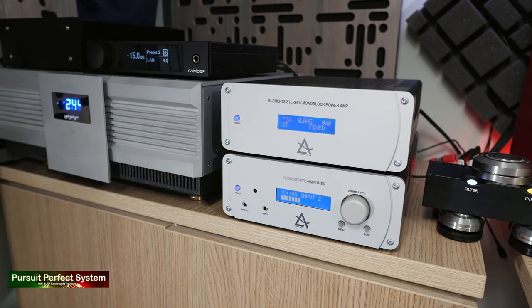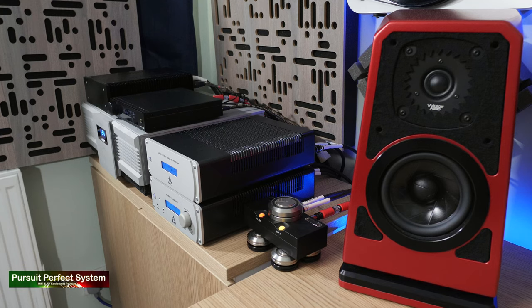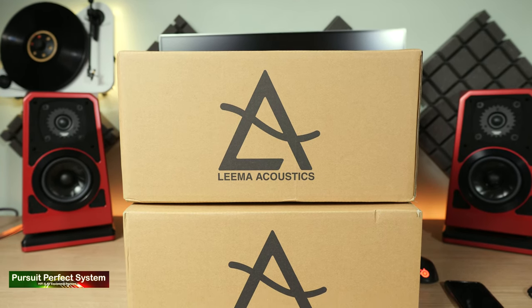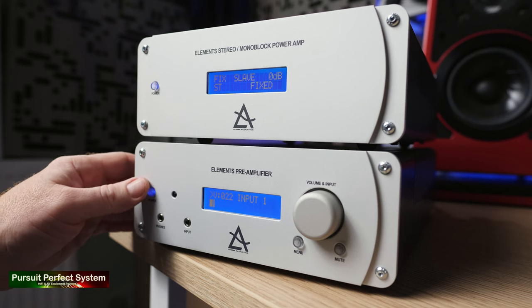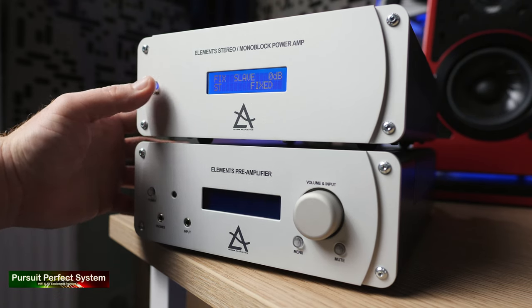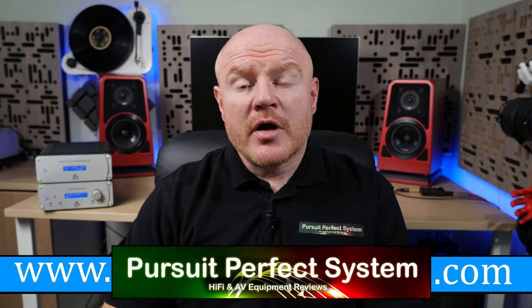For my final thoughts on the Lima Acoustics Elements Pre- and Power Amplifier combination: they've definitely impressed me with their build quality, connection options, and flexibility. That form factor is bound to appeal to any audiophile who's short on space or working in a desktop environment. Neither component generates much heat, so you don't have to worry about tight rack spaces. For sound quality, I think the Lima Elements combination is likely to be a Marmite product depending on what speakers you use and what music you listen to. If you want energy, drive, enthusiasm, and authority from very compact hi-fi components built like tanks with lots of flexibility, then the Lima Elements could be the Pre- and Power combination for you.